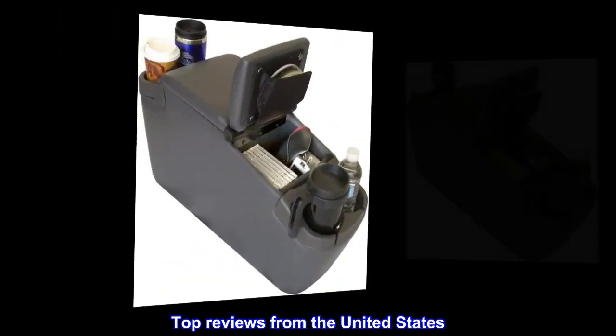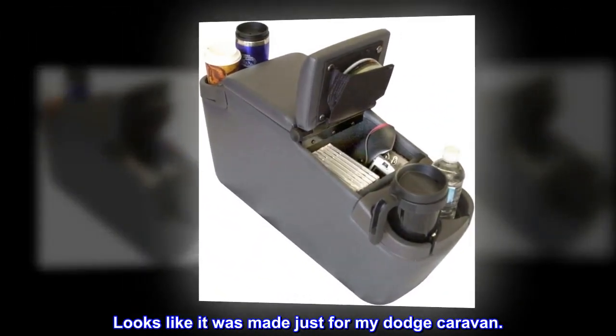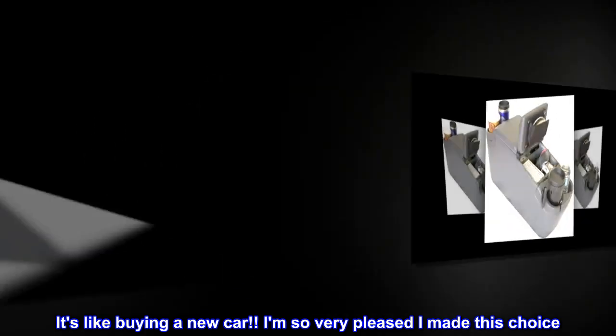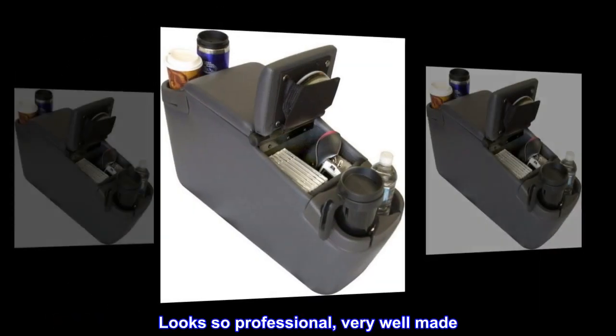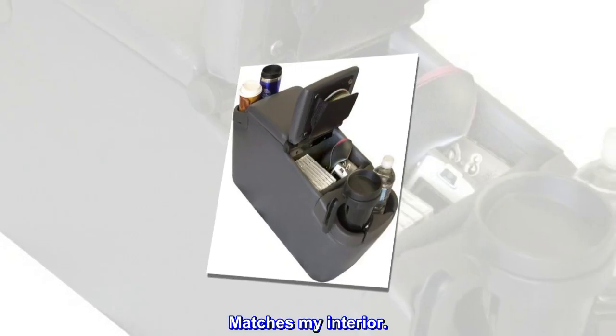Top reviews from the United States: Looks like it was made just for my Dodge Caravan. It's like buying a new car. I am so very pleased I made this choice. Looks so professional, very well made. Matches my interior.